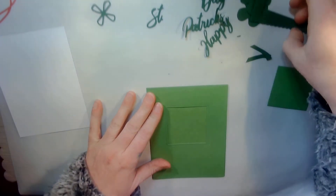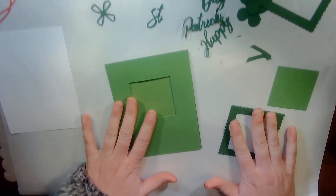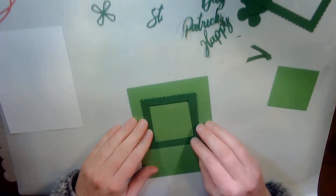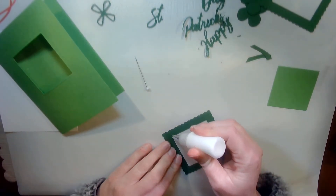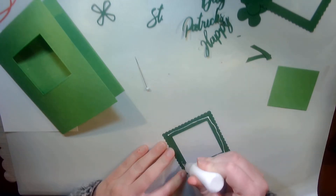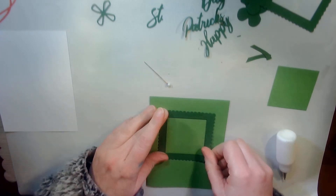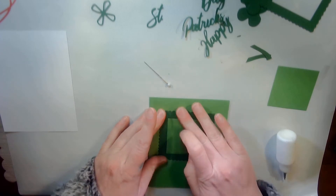The next thing I'm going to do is adhere this to the outside. I'm going to get my multi-purpose glue that's in my very small fine-tipped glue bottle, put it around, and put it on.